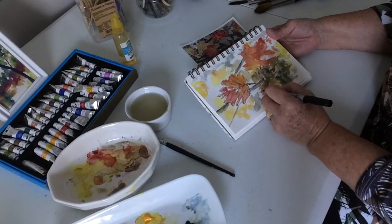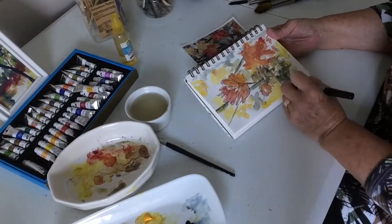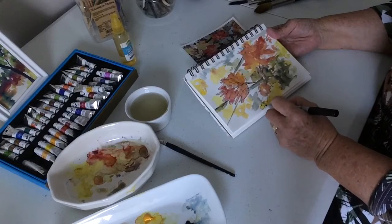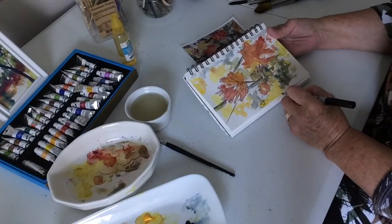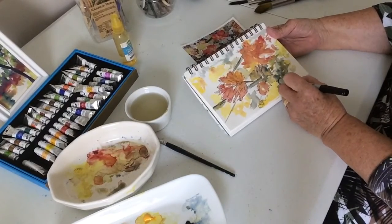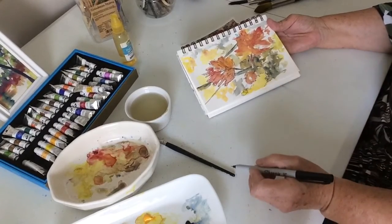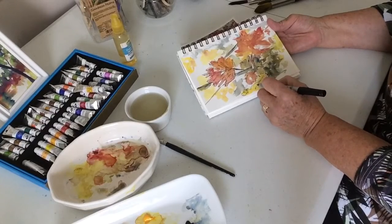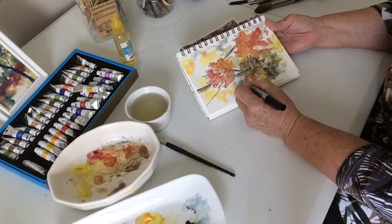The main thing you have to be aware of is when something overlays another object — don't do the full object, do the one in the foreground first. For instance, if I went across here because I know the yellow is back there, I would have a line where it wouldn't actually show. So what I did was I brought this in first and now I can finish this up through there like that. And that just helps you define what is lying in front of and behind another object.